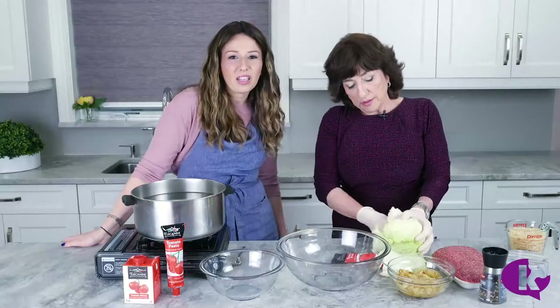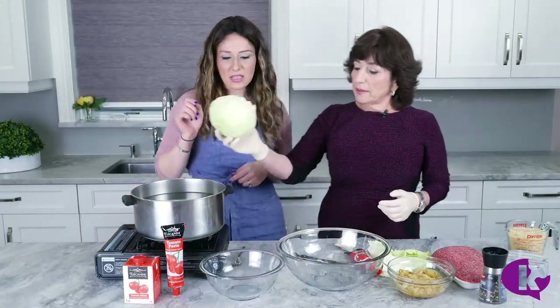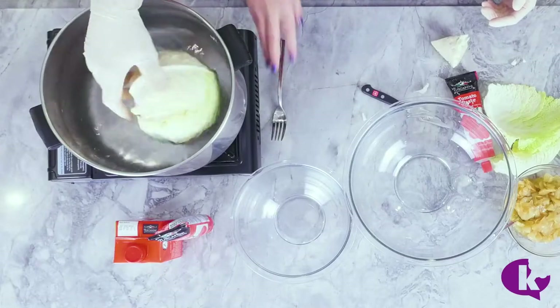I already messed this up. Okay so put it in the pot — we have this — and we put it in water. You don't have to salt it, you don't have to do anything.